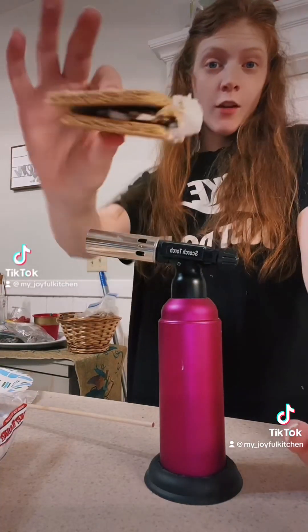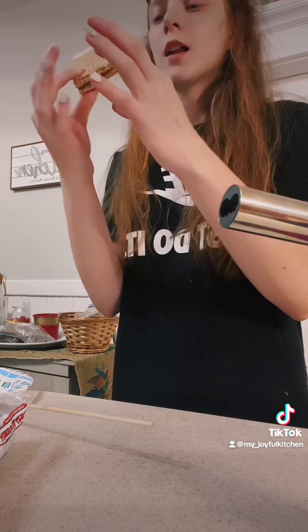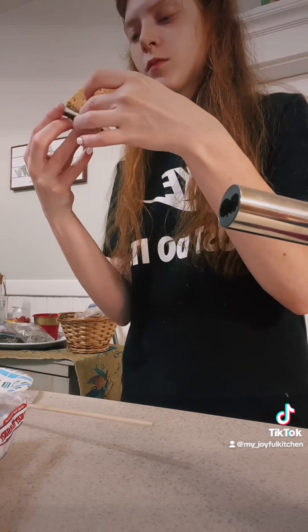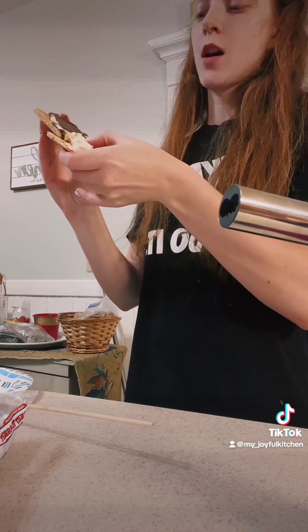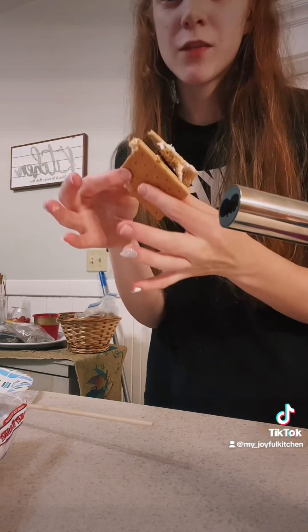Taste test of our first s'more. It's a mess, but we don't have enough fuel on the torch to make another s'more. If I could get that marshmallow on that side — yeah. Hands are a mess, but that's fine.